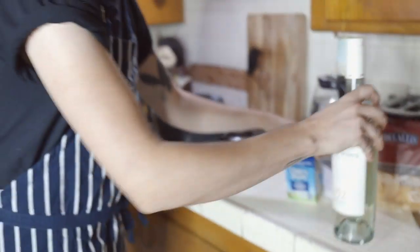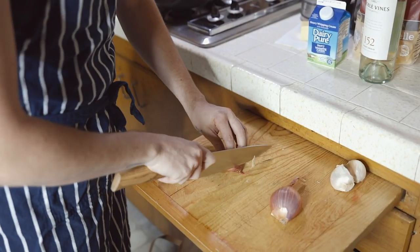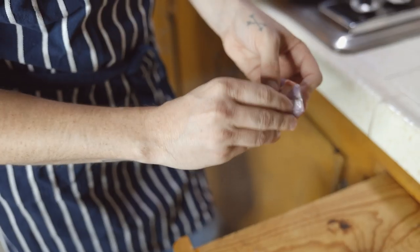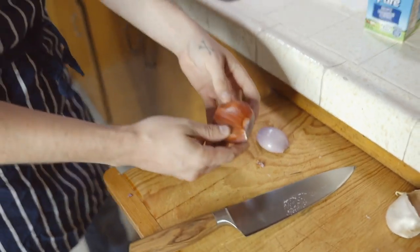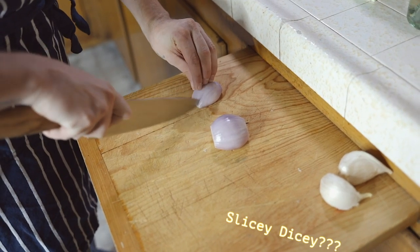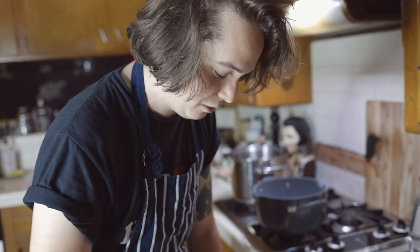We're gonna start by chopping all this stuff. I'm no Edward Scissorhands, but I can chop some shallots. I like to cut off the top and then the bottom, peel it off like that. Outside layer — disgusting! Same thing with the other one. With the shallots, I'm just gonna slicey-dicey them just like that. Some people do it another way, but I don't want to deal with it.